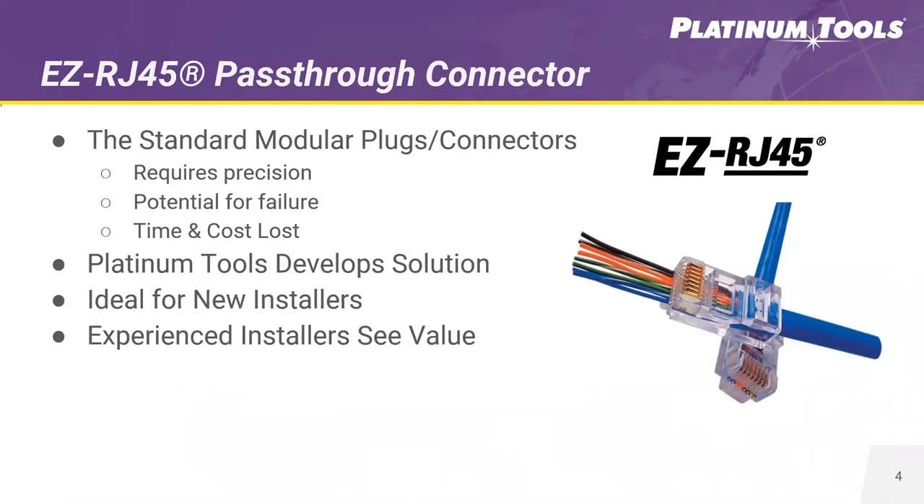Our pioneer product, the EZRJ45, was created to solve many problems during installation and termination of category cable. It became an industry standard and really helped drive the future of Platinum Tools. Before the EZRJ45, terminations of standard modular connectors required great precision and experience. With traditional connectors, you lay out your conductors to the right color code, trim them half an inch from the end of the jacket, and insert them into a connector. You hope they stay in the right order, but often conductors 1, 2, 7, and 8 will flip. Loss of time is a loss of money, and when bad connections happen, installers must cut the wires and re-terminate.